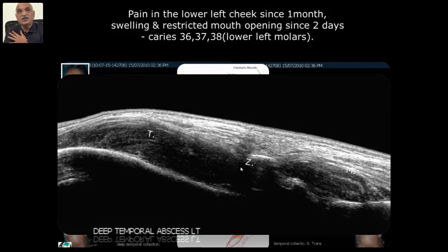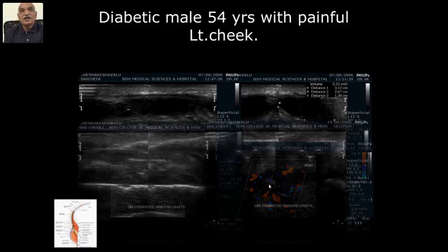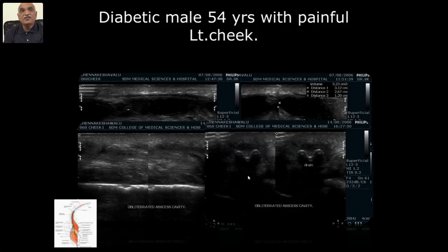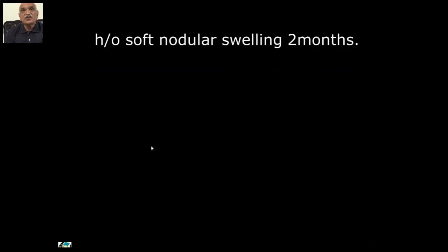Another case: a diabetic male, 54 years, with painful left cheek. You can see a similar collection superficial to the masseter. In all these cases, history is only of pain and swelling. I could see bubbles in real-time — and wherever there is gangrenous tissue, you can see some high-flow spaces. A drain was put and after that, post-operatively you can easily follow up and see obliteration of the collection.